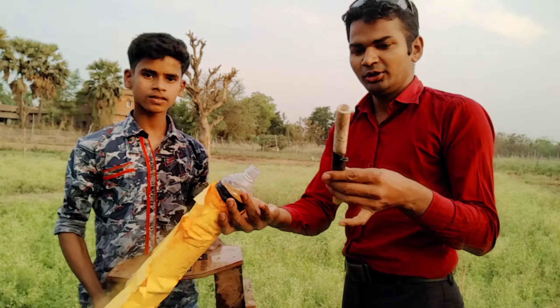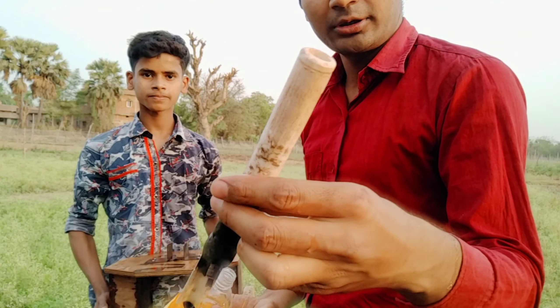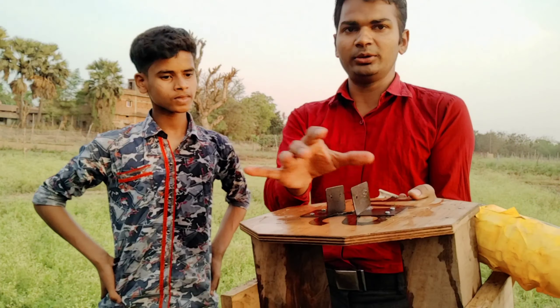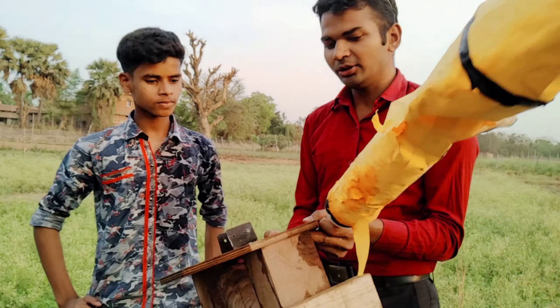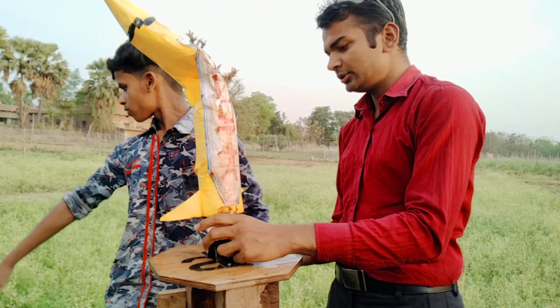This is a student, Subhir. This is a normal bottle and there is water in it. This is a valve — a cycle valve. This is a launching pad. This involves two types of water.